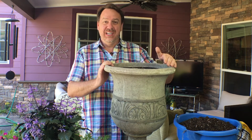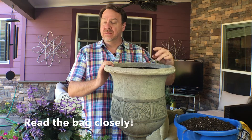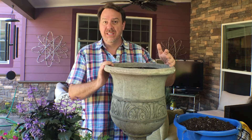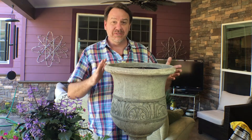Next, choose your soil. I like to use potting soil, which usually has little beads in it that help retain moisture. It also usually has enough food for one growing season, so it makes it effortless. Put enough soil in so that you have enough room for your plants.